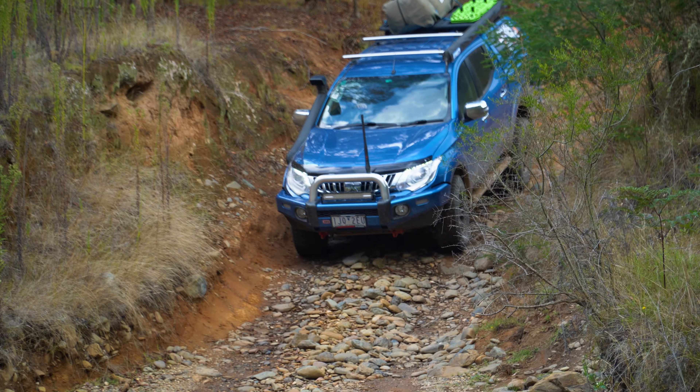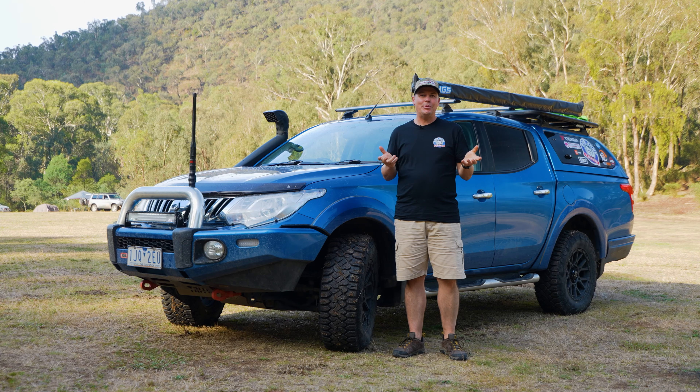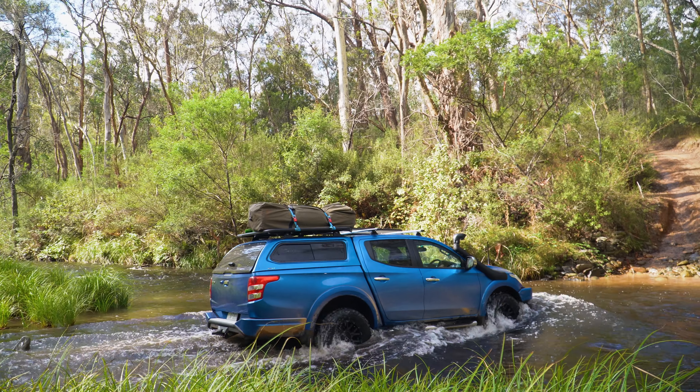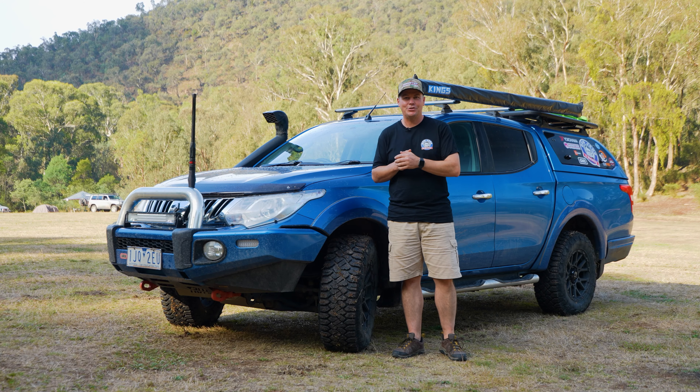I'm Russell from Bob Jane T-Marts. At Bob Jane T-Marts we like to do testing in somewhat unconventional ways and it's our independence that allows us to take tires into various terrains and actually bring some feedback to you, and we've got something really exciting to show you today.